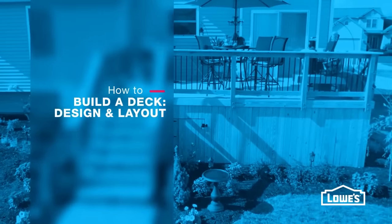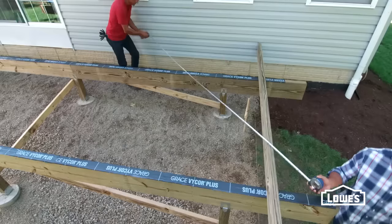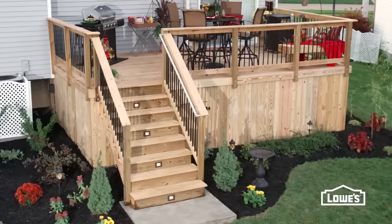Building a deck is the ultimate backyard DIY project. It takes some work, but you can do it. In this series, we'll show you how to build a basic deck, from design to framing and stairs to finish.